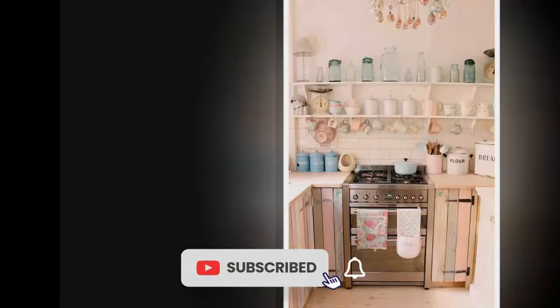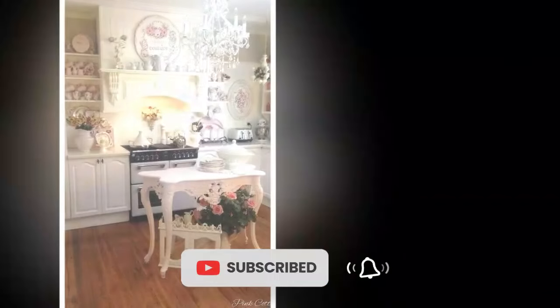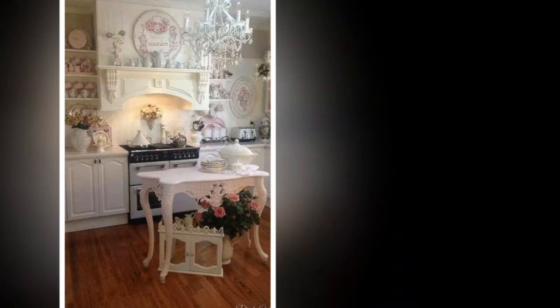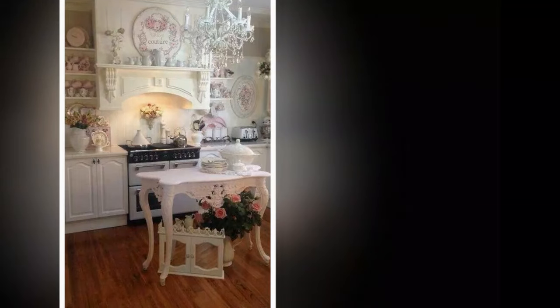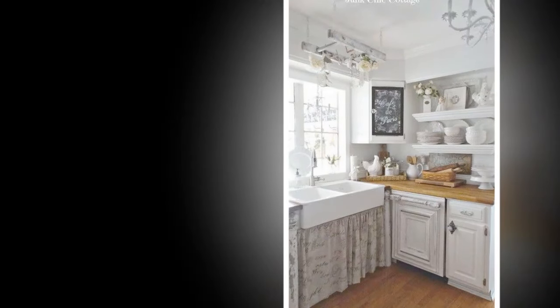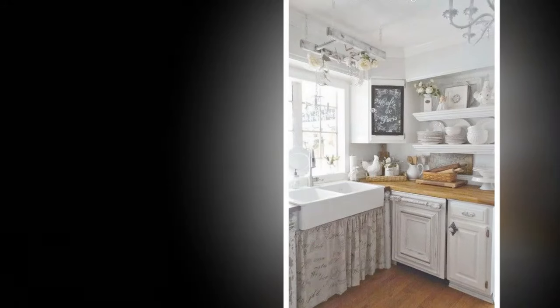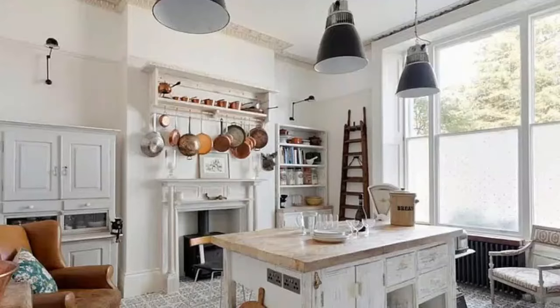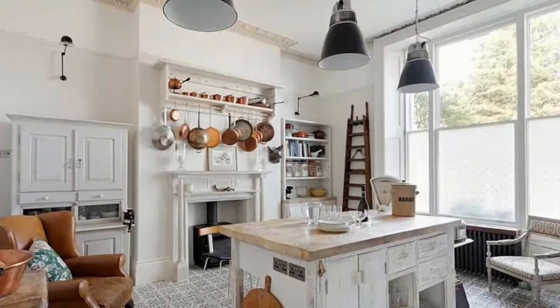One: Color palette — soft and muted tones. Start with a color palette that embodies the essence of shabby chic. Soft pastels like pale pinks, mint greens, and light blues work beautifully. You can also incorporate neutral shades such as creams and whites to create a bright and airy feel. Consider painting your cabinets or walls in these hues for an immediate transformation.